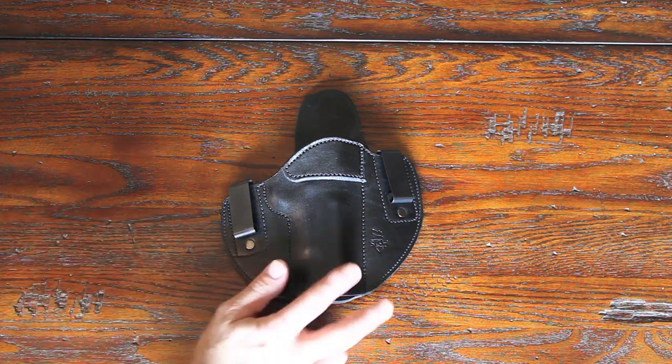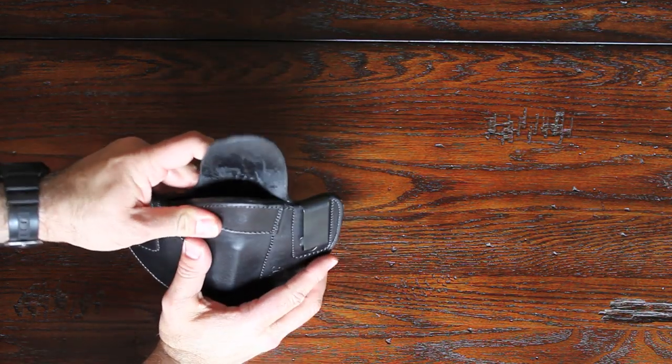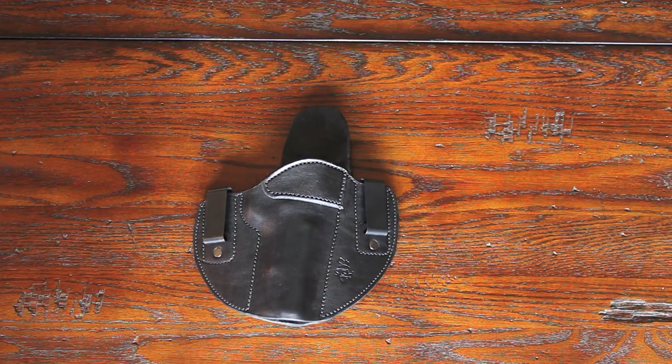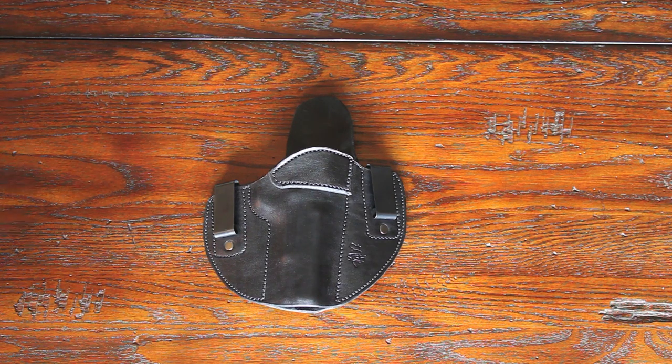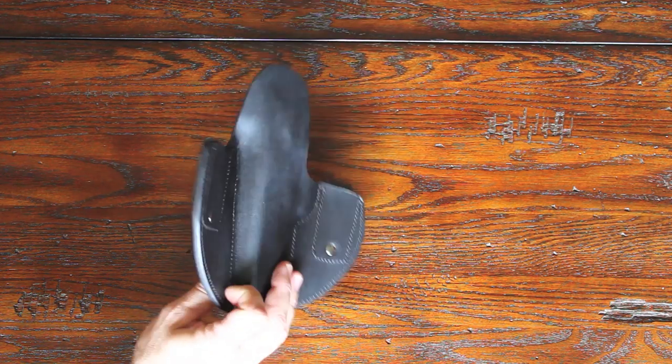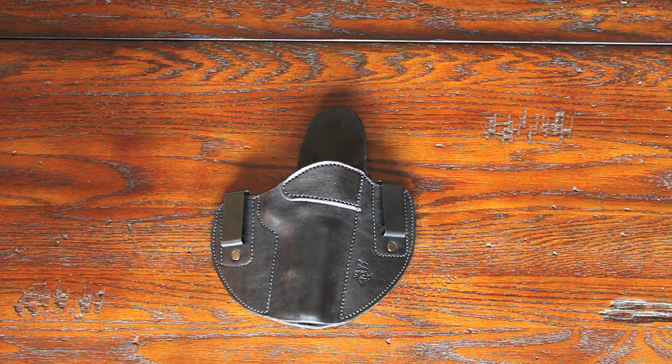I absolutely love these holsters — incredible. The sides are rounded off so they're smooth and comfortable, it's built well and very firm. If you're in the market for an inside-the-waistband holster, go to SideGuardHolsters.com — they have a listing of all the handguns they make holsters for. Very high quality holster, great leather, and great customer service. Can't say enough about them. Check them out, and if you have any questions let me know. Semper Fi.